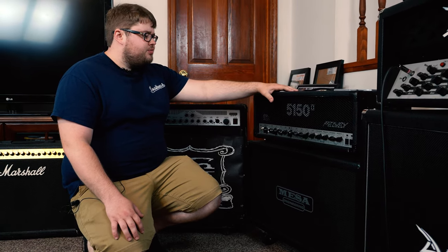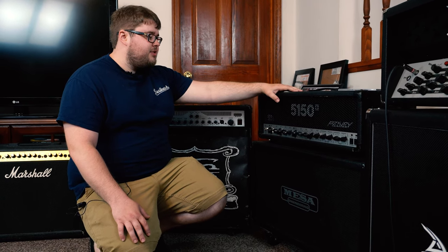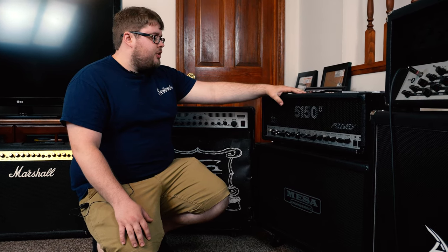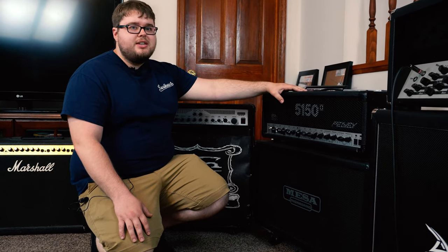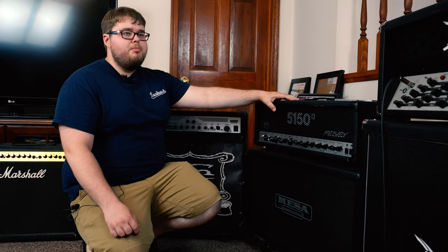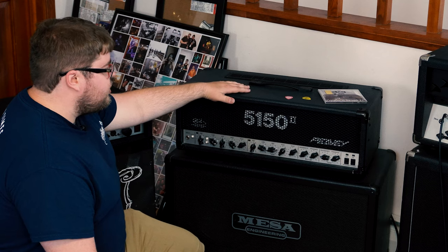I had this worked over — it's got JJ 6L6 tubes in there and the rest of the preamp tubes are Electro-Harmonix 12AX7s. The old rings that hold the 6L6s were riveted from the factory, so I had them drilled and bolted in so you could rebuild them easier. I really like this amp.